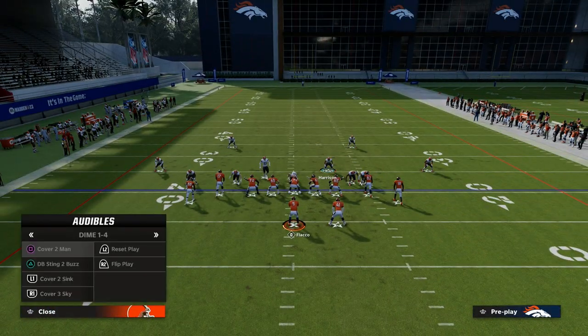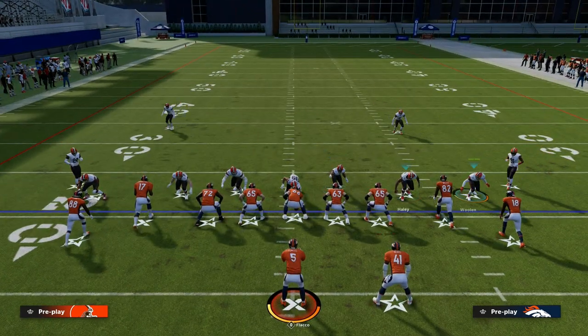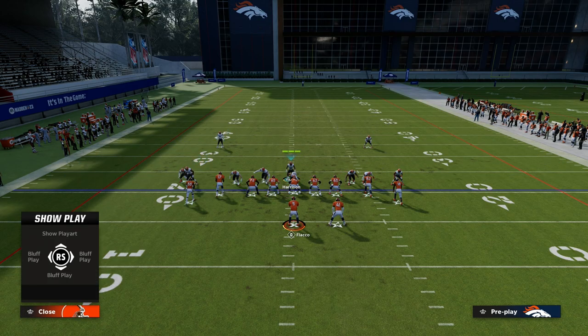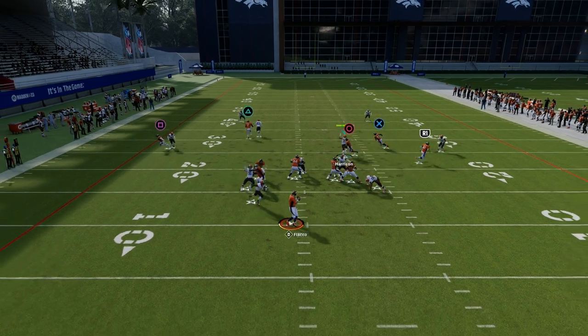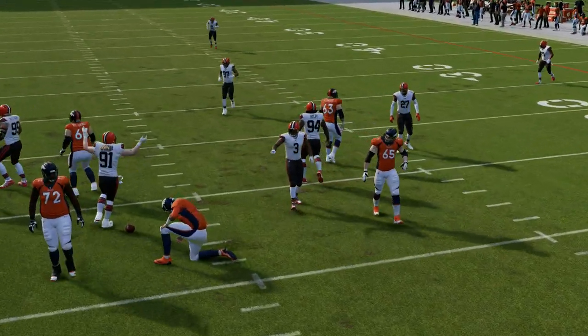Another quick thing you can also do: if you're in DB Sting, all you've got to do is slide one guy off the edge on a contain. This is best against gun tight — you want one guy on a contain off the edge and the other coming off the edge, or you can just run it out of Cover 2 Sink and send it that way.